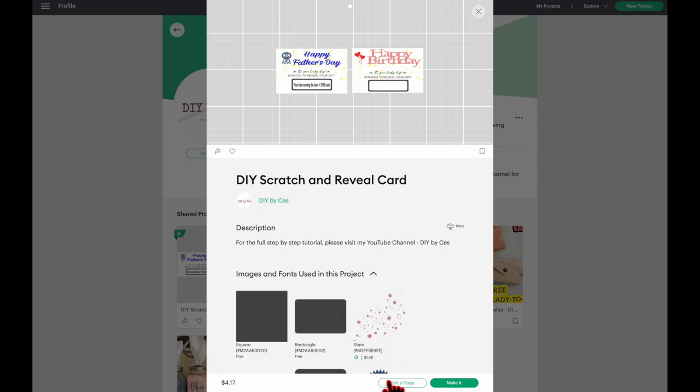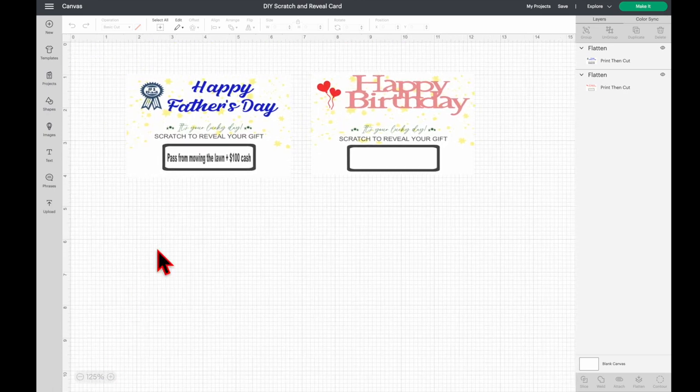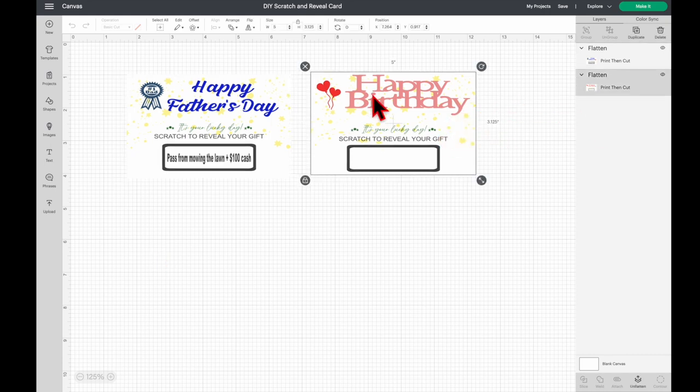Click 'Edit a Copy.' I'm going to zoom in so we can see closer. I made two templates and I'll show you how to edit the writing in the box. For the Happy Birthday one I'm going to show you how to add a name and a text in here.